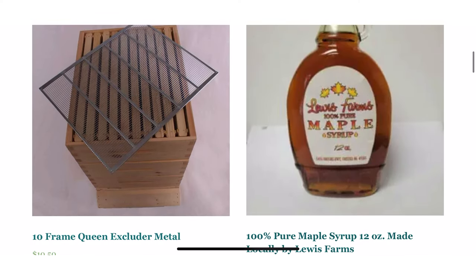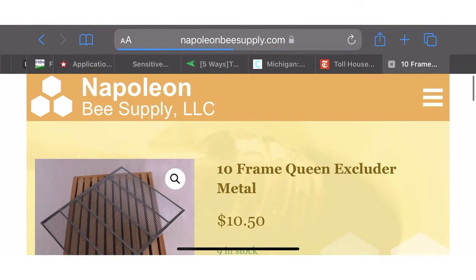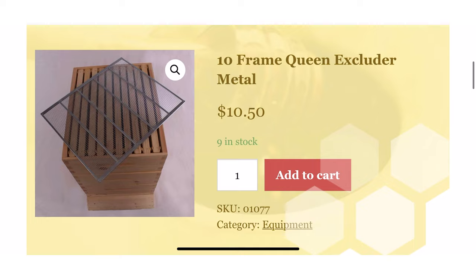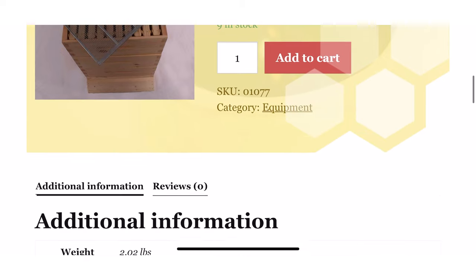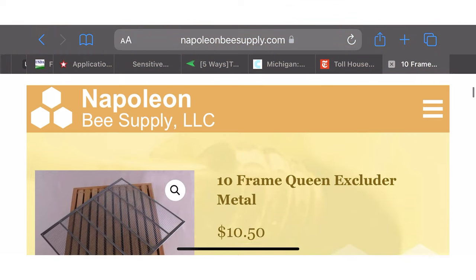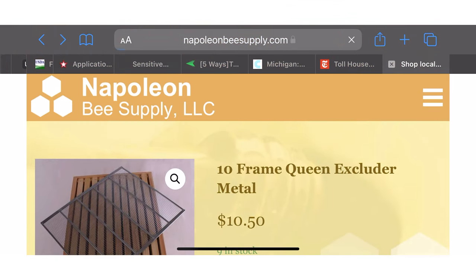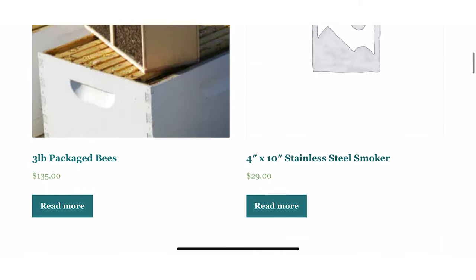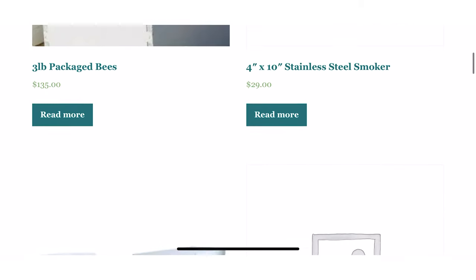The next idea is metal queen excluders. I've only ever bought the plastic ones, but then I tried one of these metal excluders and I am obsessed. I've usually bought the plastic ones because they're a little bit cheaper, but it is worth the extra money to get a metal one because they don't snap and break as much and fling all your bees everywhere and make them get really angry.